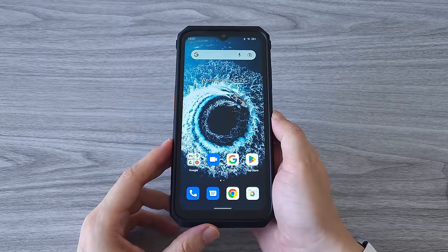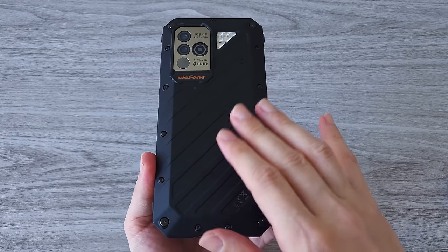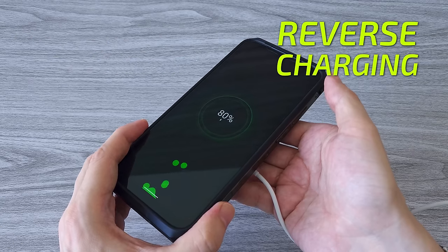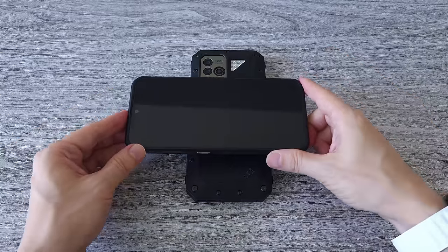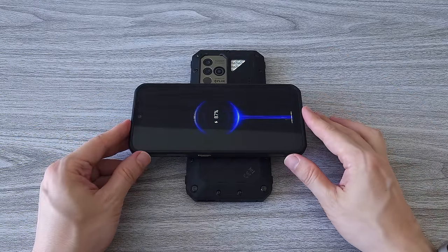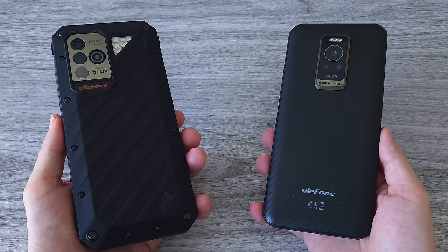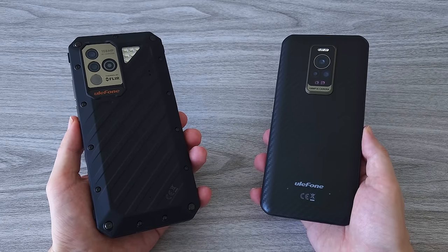The phone is packed with a lot of useful features. In addition to the 66W fast charging, we also have support for wireless and reverse wireless charging. With this massive 9600 mAh battery, you can transfer the juice to other phones, earphones, or any other Qi-compatible devices — it's like you have a massive power bank always at your disposal. By the way, this is the Armor 17 Pro that I already tested — you can check out the full review, the link is in the description.